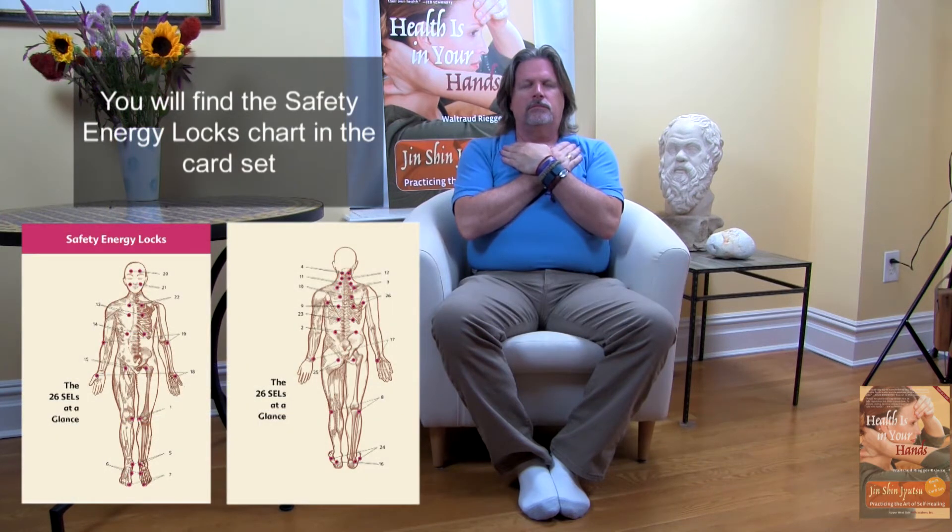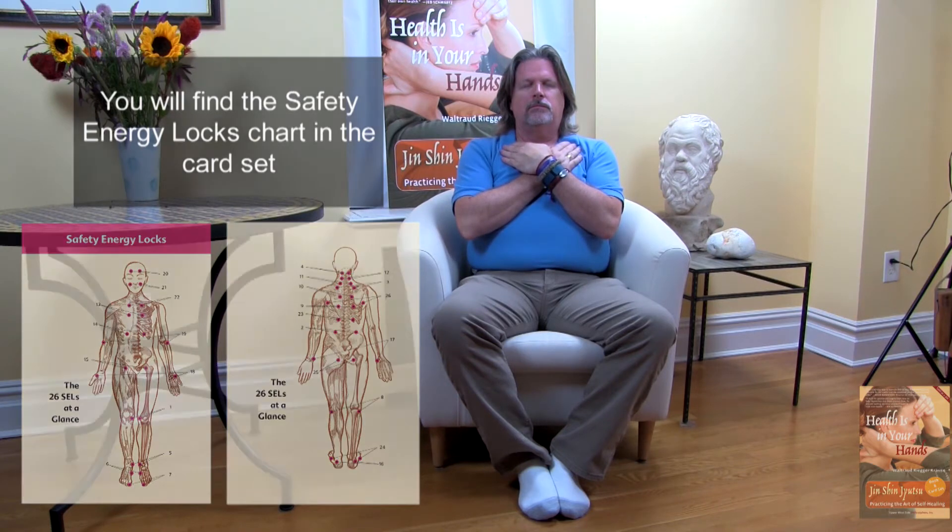Feel how the warmth of your hands comforts and nourishes your body and soul. Now feel how breath moves through your body, breathing in and out. As you inhale, imagine your breath drawing energy from the earth, through the heels, all the way up your back. Inhale up the back to the top of your head, exhale from the top of your head, down the front of your body, all the way to your toes. Inhale up the back, exhale down the front.